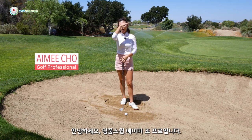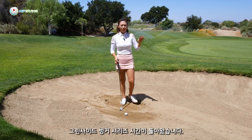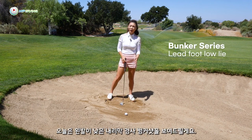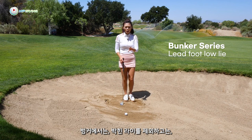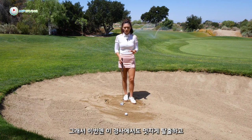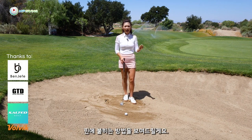Hi guys, it's Aimee, your golf coach. Today we're back in the Greenslide Bunker Series. I'm going to talk about the Lead Foot Low Lie. Excluding the plug lie, this is the most difficult lie you can get in the bunker. I'm going to show you how to get it close to the flag.